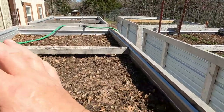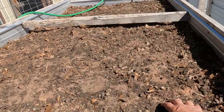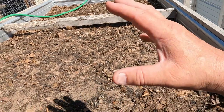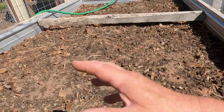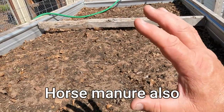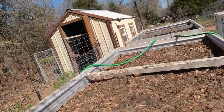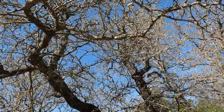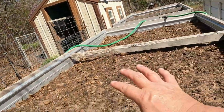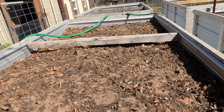All right guys, we're gonna go ahead and get this bed ready — it's gonna be for my broccoli and my Brussels sprouts. We've got to till this around a little bit by hand and with the pitchfork. I'm gonna go ahead and put some peat moss in here as well. I haven't really tilled this around as much as the other beds, but I'm putting it here because eventually these trees will leaf up and give this a little more shade, so it doesn't get as much heat as we go into spring and summer.